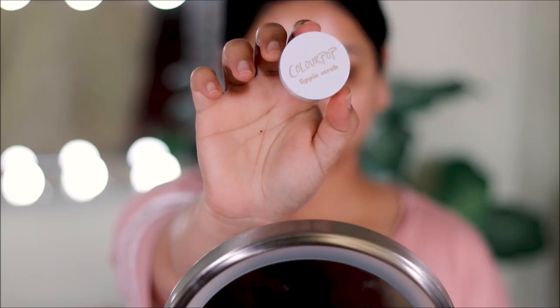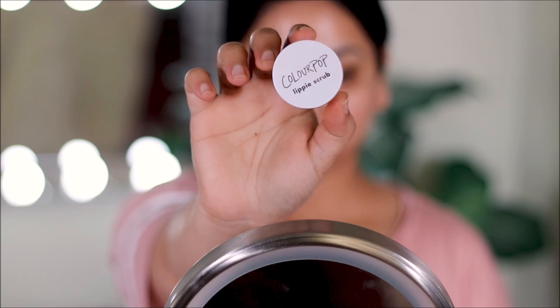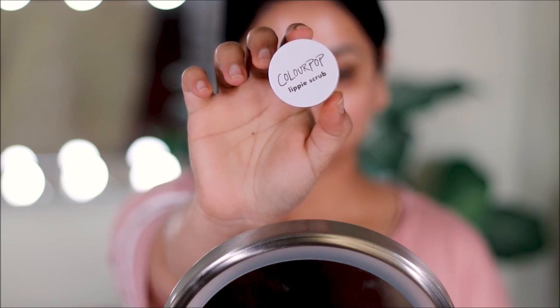Good makeup starts with great skin. I've already applied a moisturizer and some sunscreen — it's been about 15-20 minutes. Now I'm going straight to my lips. I'm going to first scrub my lips with the coconut lippy scrub by ColourPop.